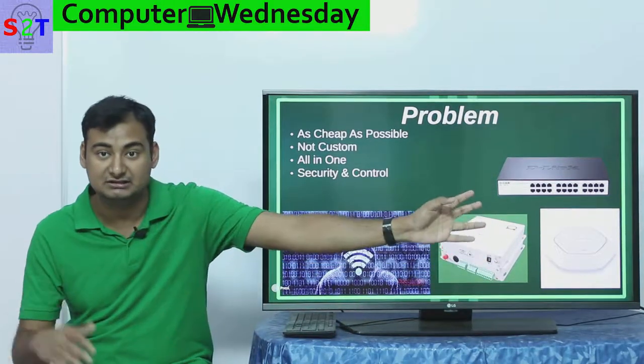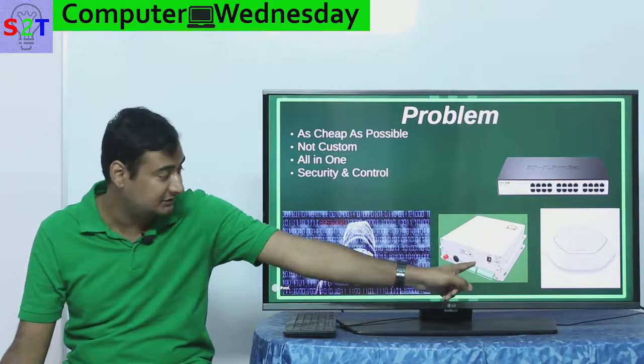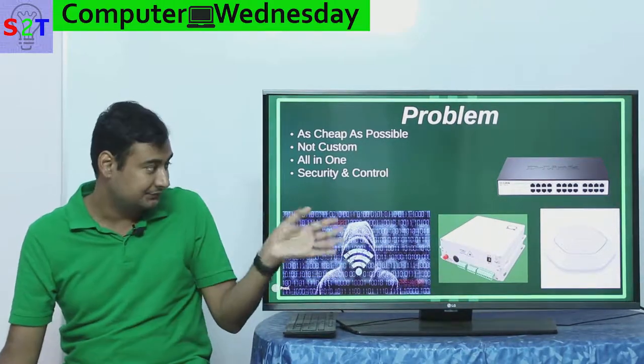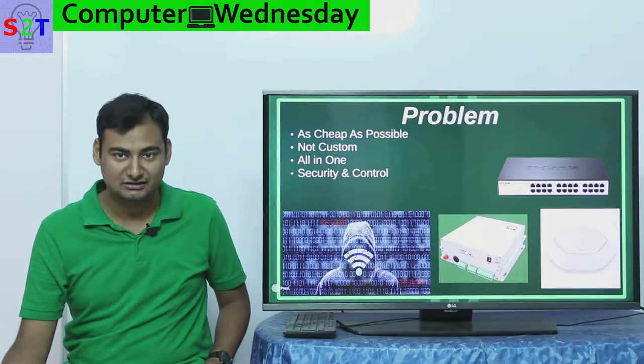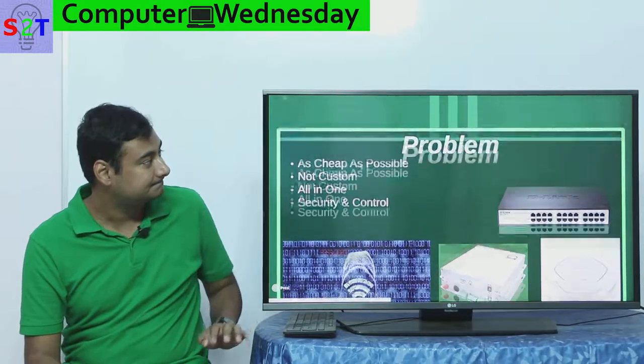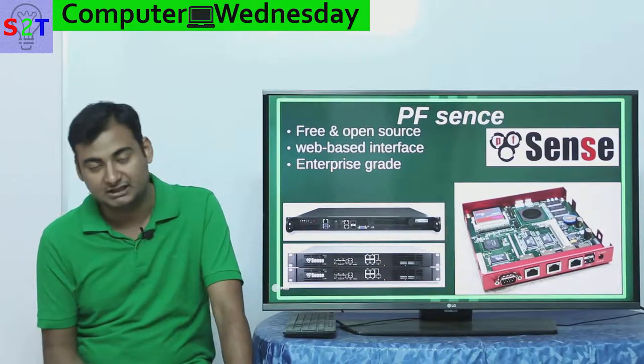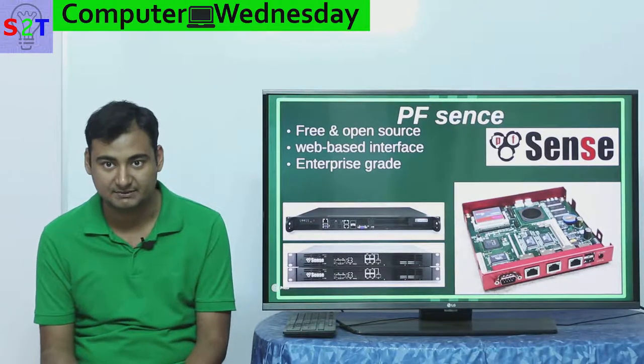As you can see, this is the switch, this is the wireless access point, and enterprise-grade networks generally run on fiber optics so you will have a modem like this. Because of all these variations, things cannot be standardized, which is why people prefer a non-all-in-one approach.